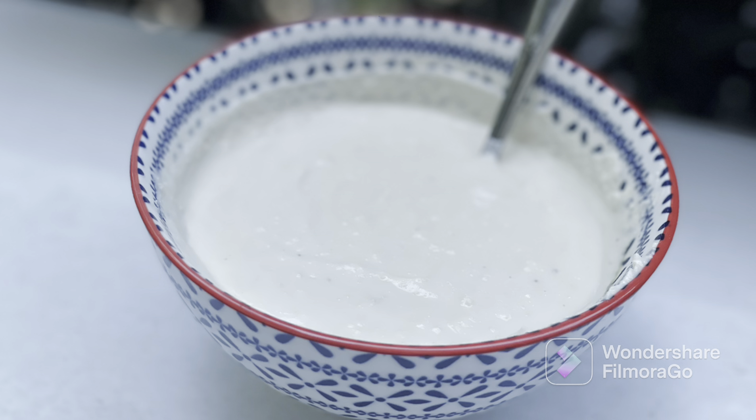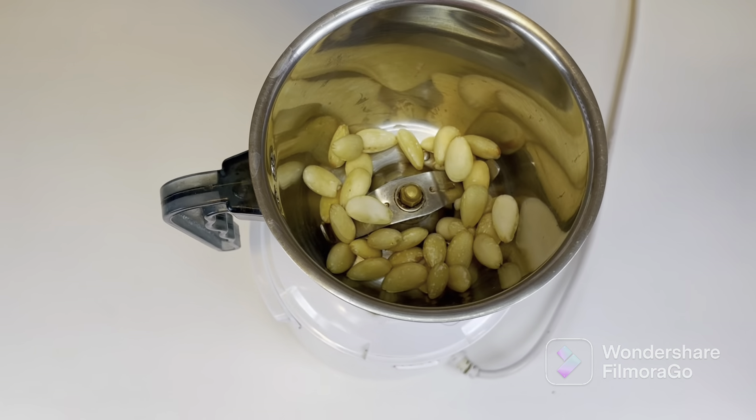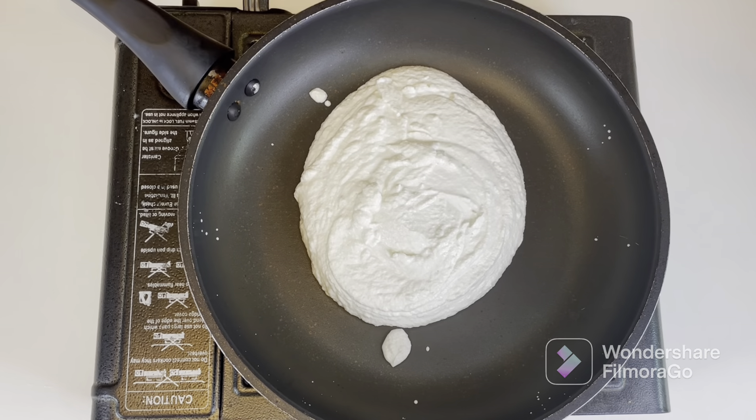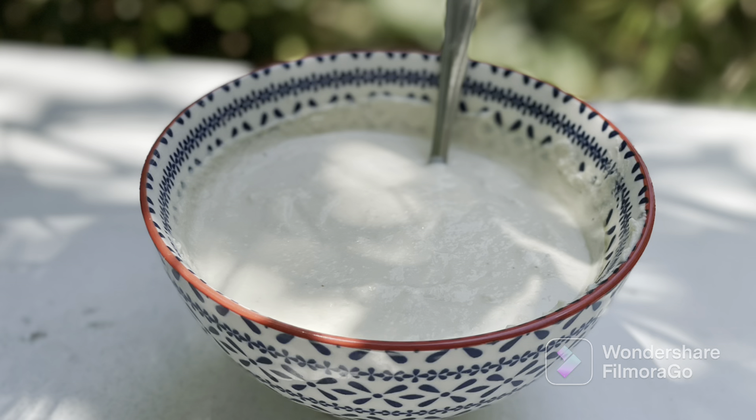Hey everyone, welcome to Preeti's Kitchen! Today let's make vegan almond yogurt, which is dairy-free, gluten-free, and delicious — and it doesn't even need a starter. So let's get started.